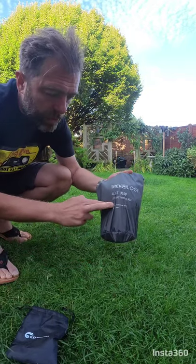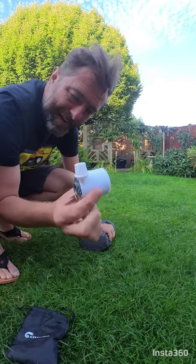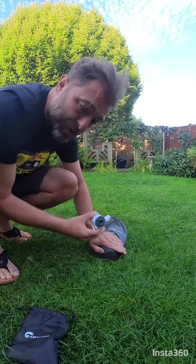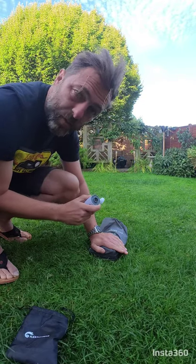This is my Trekology UL80 ultralight sleeping mat, and this is a new little gadget I bought for inflating said sleeping mat on camping trips. I'm going to time how long it takes, and I'm also going to see if I can get it inflated before one naughty little pup comes out and sees what noise I'm making.